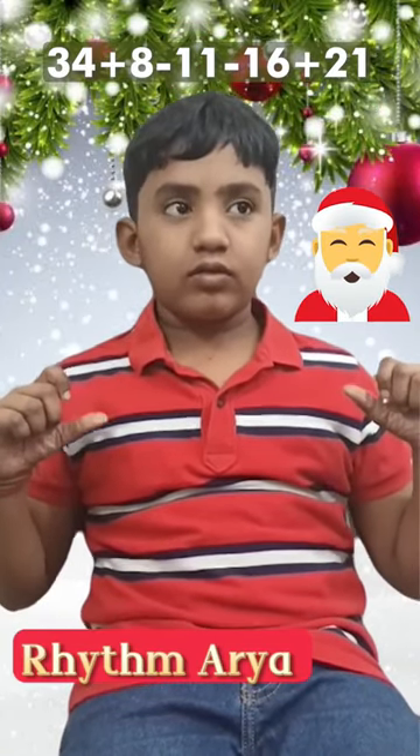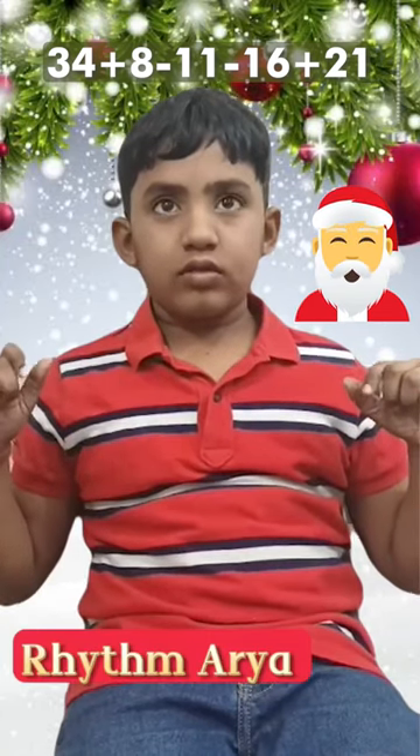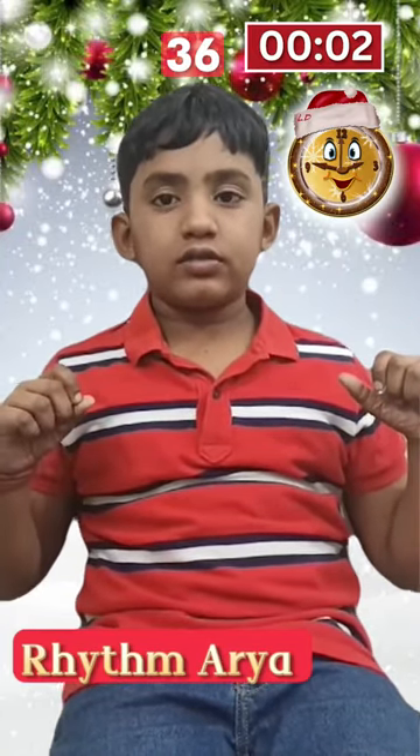34 plus 8 minus 11 minus 16 plus 21. Equals to 36. Good.